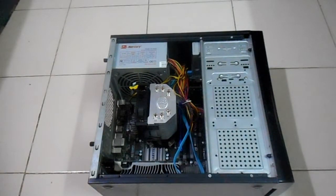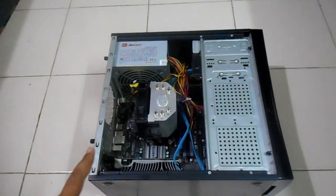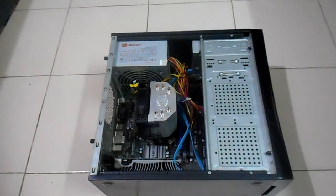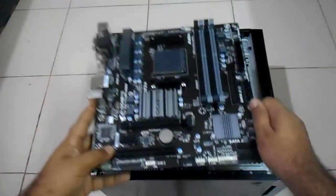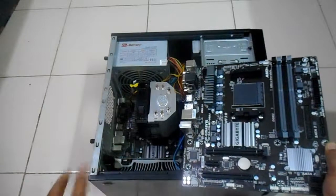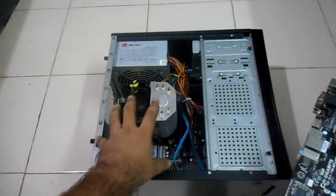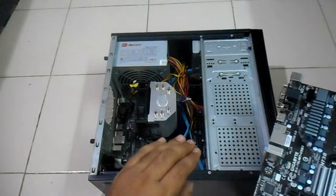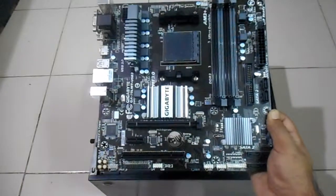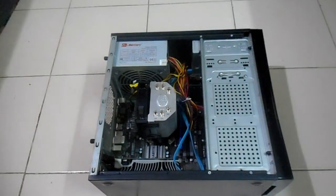Hello everyone, welcome back in another video. In this video we are going to replace this motherboard with our new one. My old motherboard gone bad and I purchased a new similar motherboard. In my old motherboard everything is still connected, so I have to remove everything — all the components — disassemble it and reassemble it using this new motherboard in order for it to work fine.